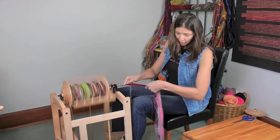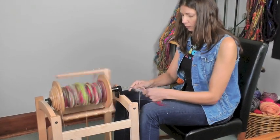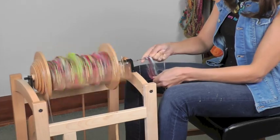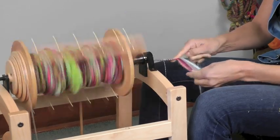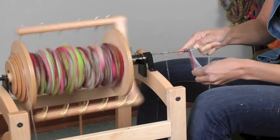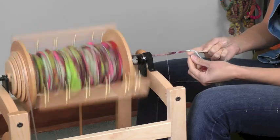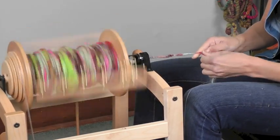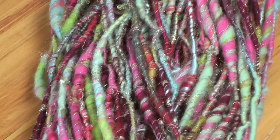We're just about done here, just getting to the very end of the bat. I would encourage you to play around with core spinning — it's a lot of fun. Thanks so much for watching, and I hope you all enjoy the Country Spinner too.